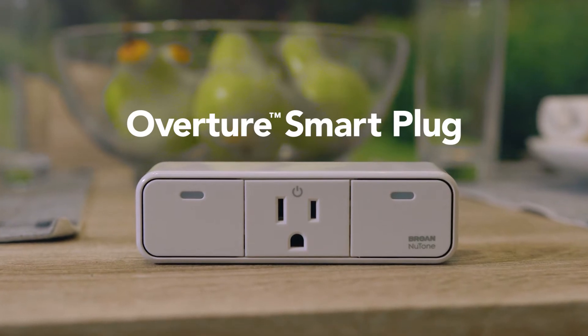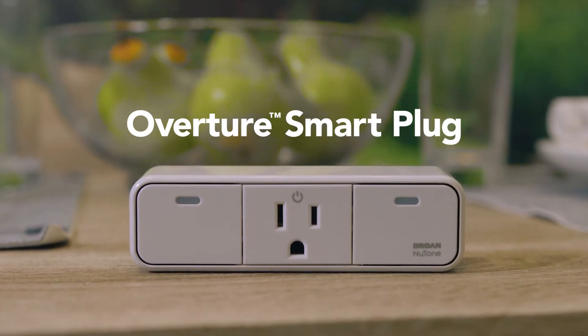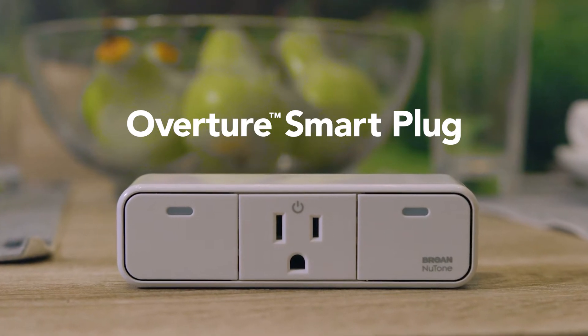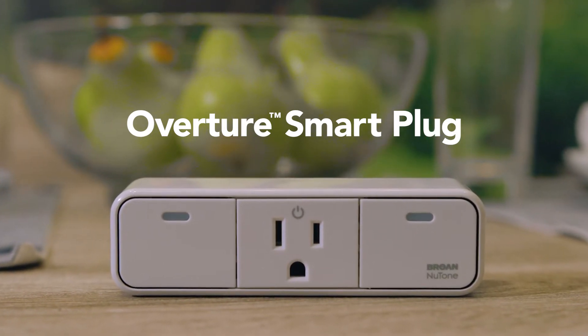The smart plug is used to connect your ERV, HRV, makeup air damper, or supply fan to your Overture system. Whenever your connected range hood or bath fan turn on, the smart plug will activate your fresh air device.